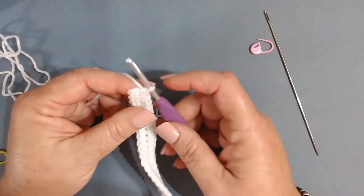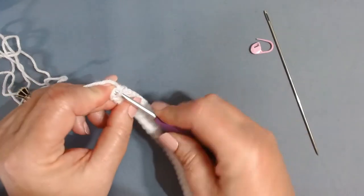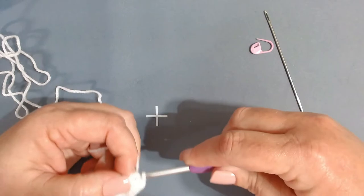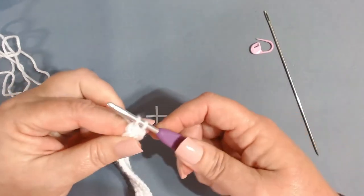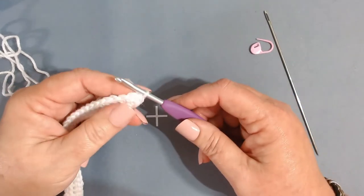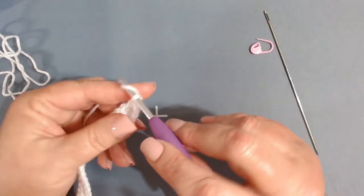Remove your stitch marker from the turning chain and insert in between those two loops — if you're a tight crocheter it will be hard to get the hook through there. Work a single crochet in that turning chain, giving you 72 stitches. Then chain one.